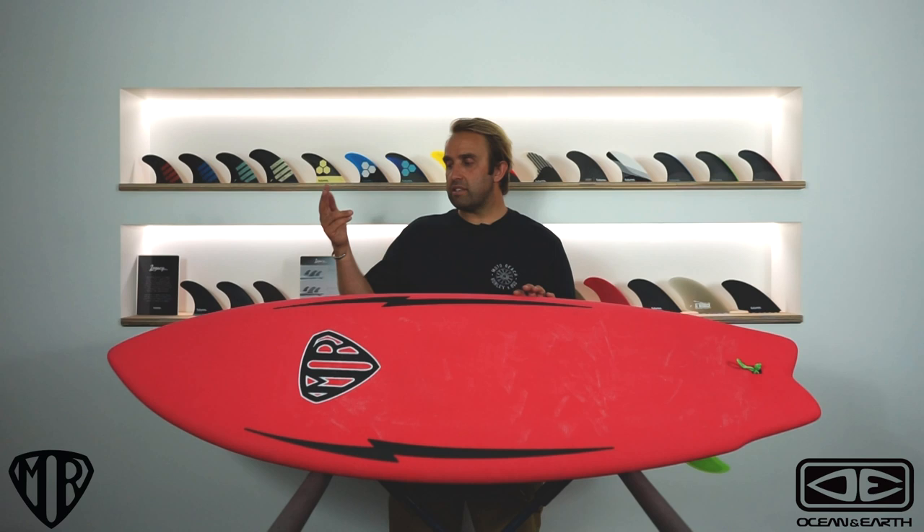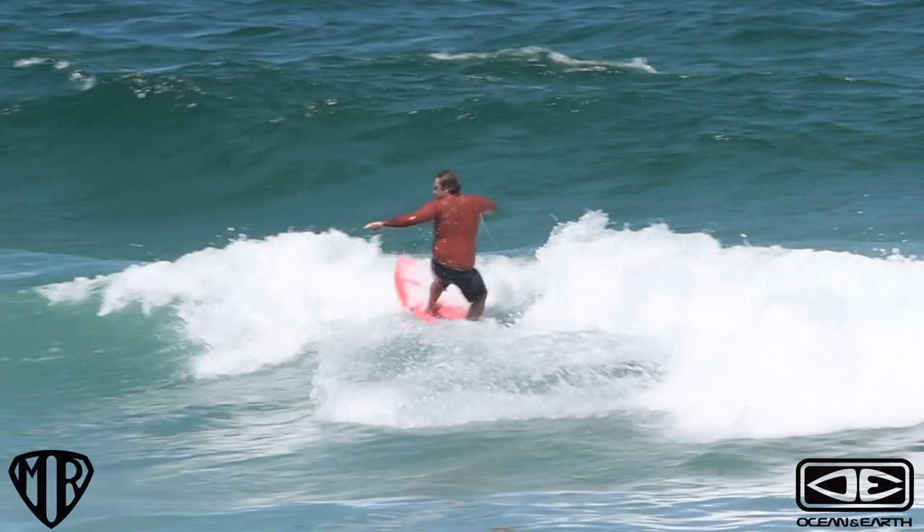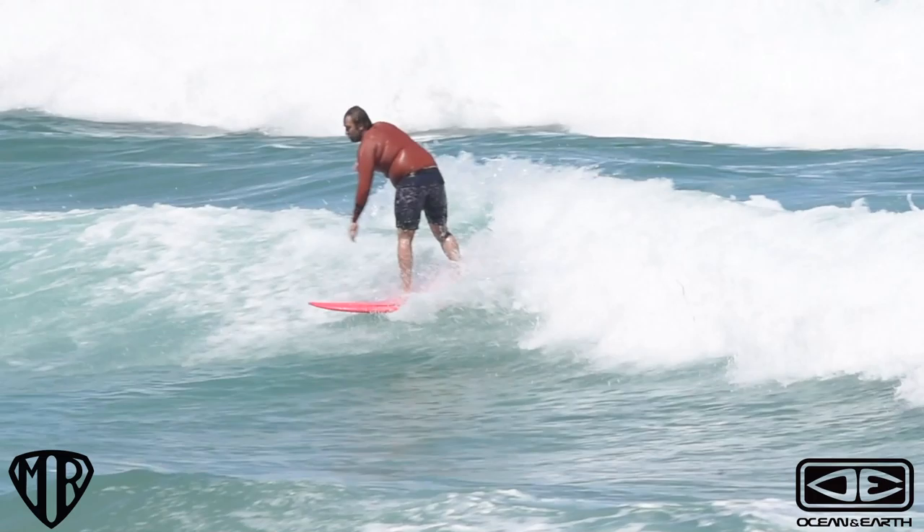This is the stock 5'6", and the Epoxy Soft comes in two sizes: a 5'6" and a 6'0". I think the 6'0" is roughly 41 litres. I've seen some clips of Mark Richards riding it and he said he's absolutely frothing on the board.